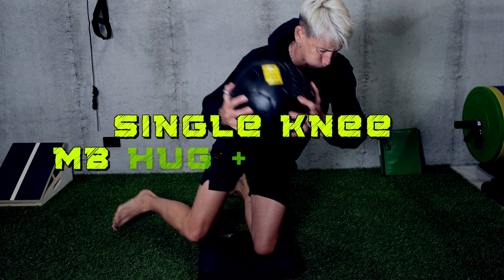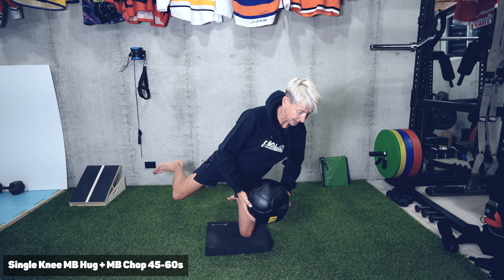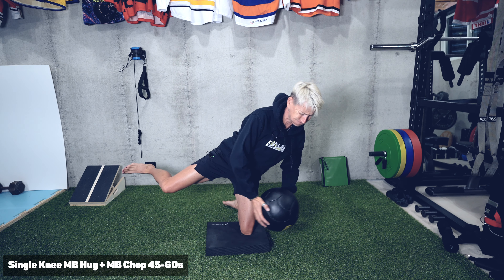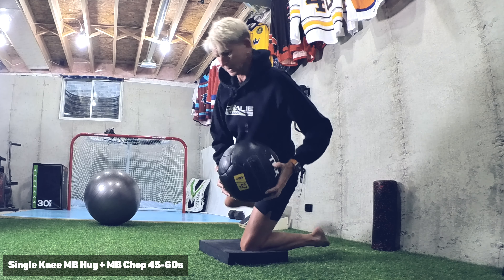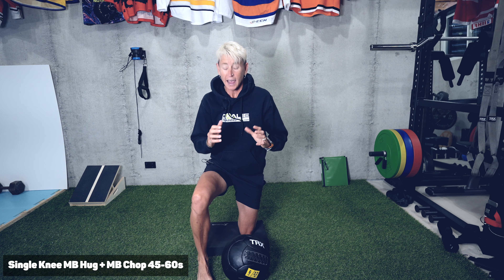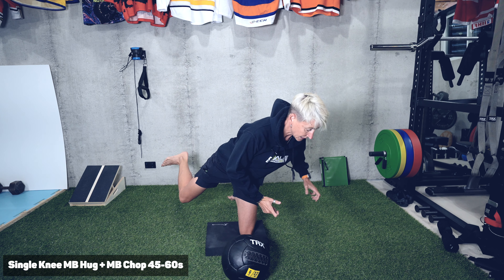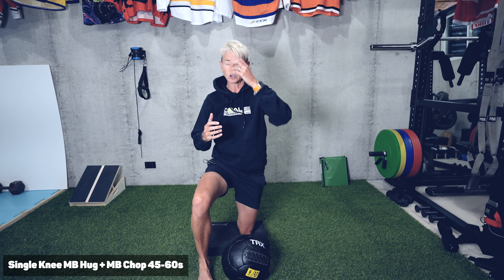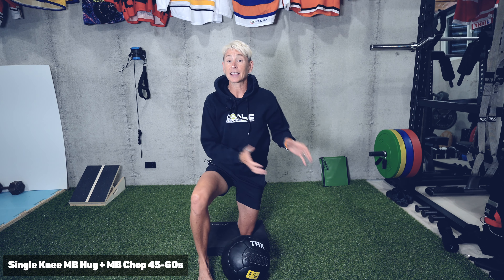Now we can add some more dynamic stabilization in different positions. I'm going to get out here and then try doing some chops. I'm not trying to stay square and perfect — I'm getting into a somewhat awkward position, balanced, and then doing a quick movement. Stabilize, quick movement, stabilize — each time trying to find that balance. Load doesn't really matter; this is just an external perturbation.